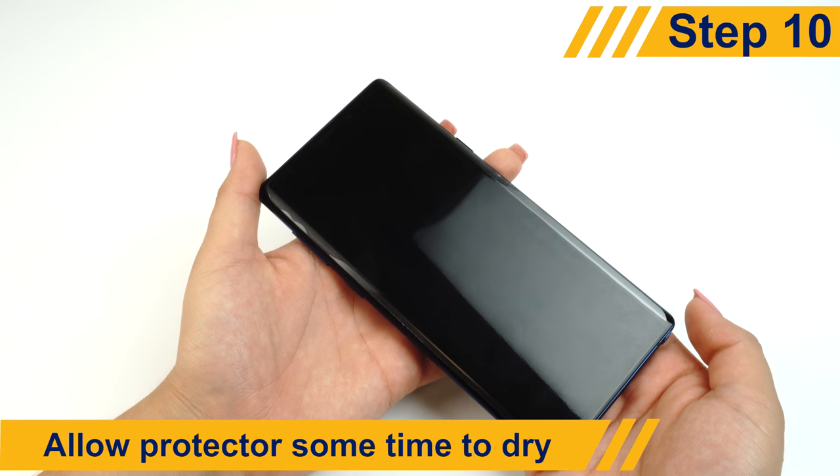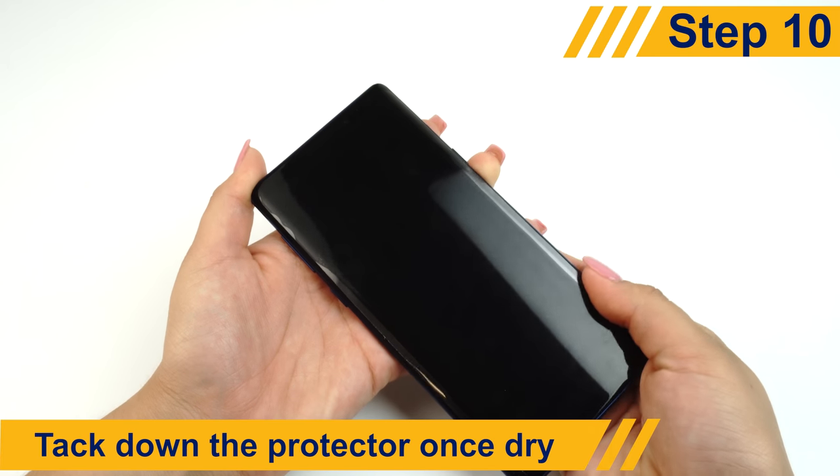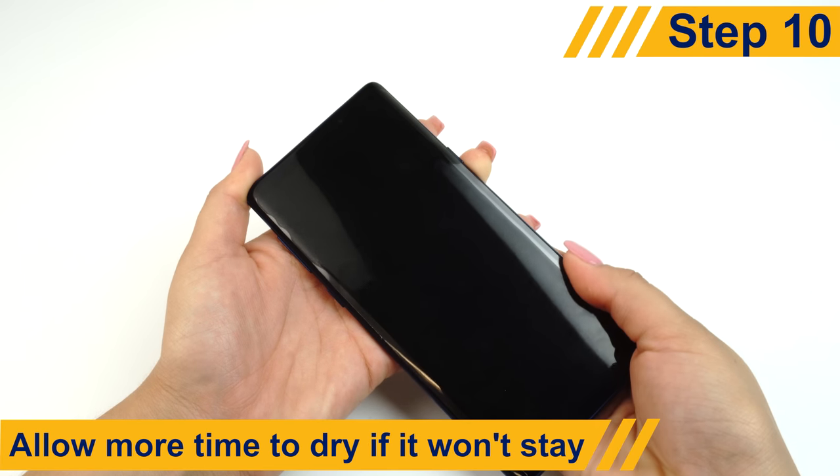Allow the device a few minutes to dry before tacking the protector down with your finger. If the protector doesn't stick at first, wait a few more minutes and try again.